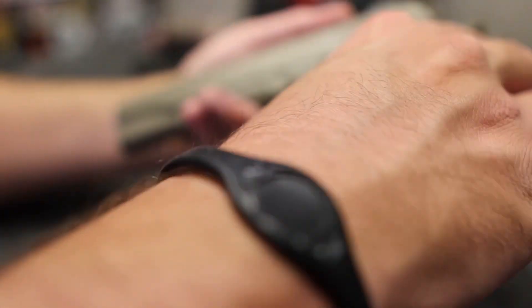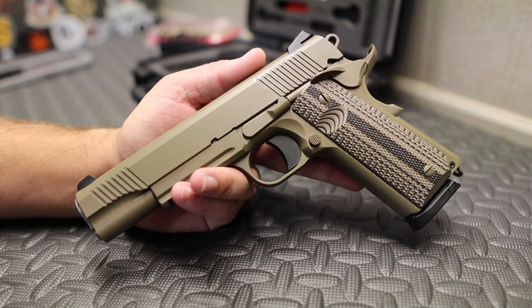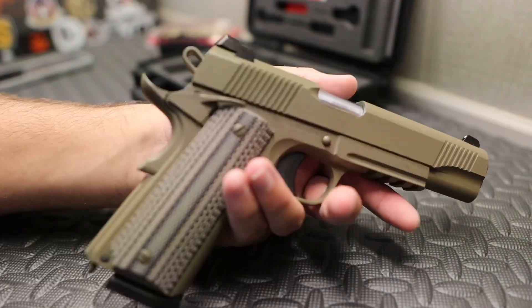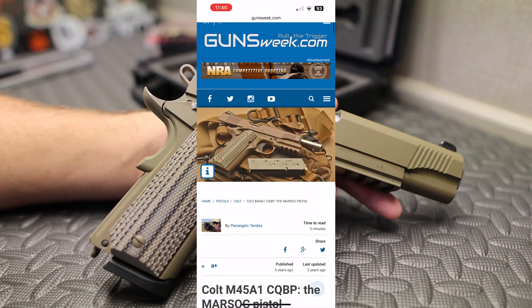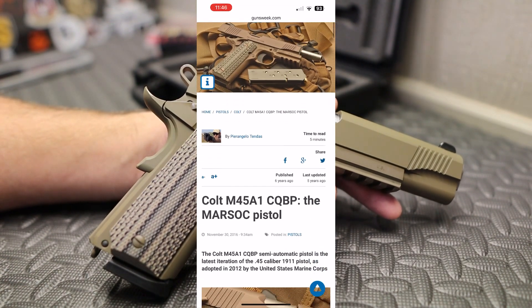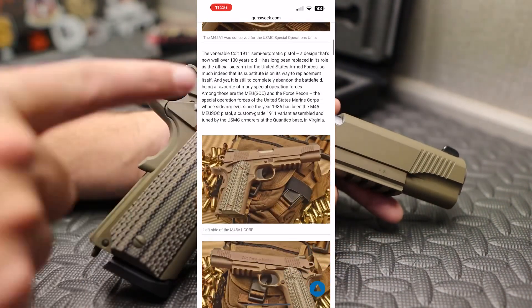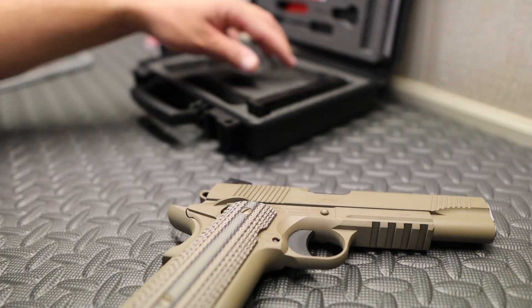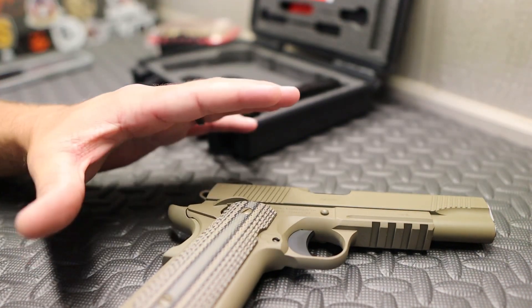Taking it out of the box — just a super nice example of this firearm. The peanut butter flat dark earth drip on this pistol is so nasty; they did such an awesome job on this gun. As mentioned, this pistol is based on the M45A1. Shout out Grand Thumb for doing a video on the original Colt a couple years ago. That pistol was developed by Colt specifically for MARSOC — the Marine Raiders.